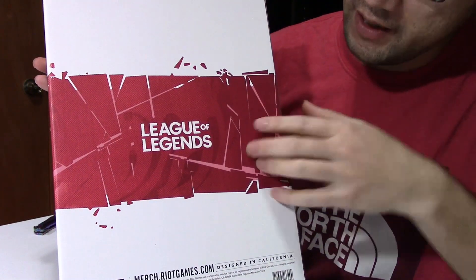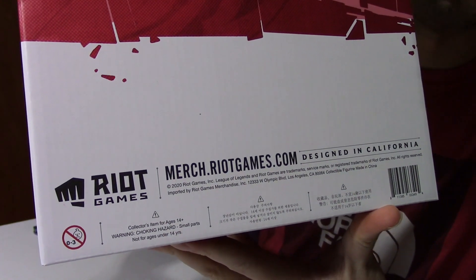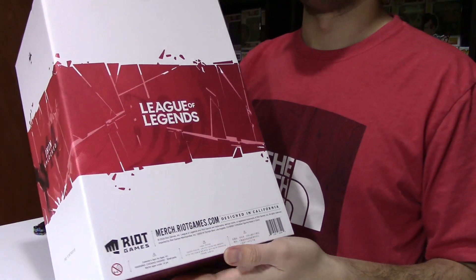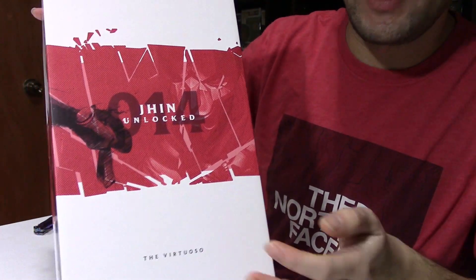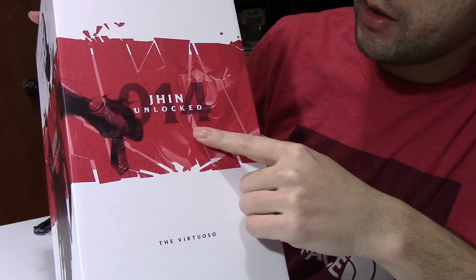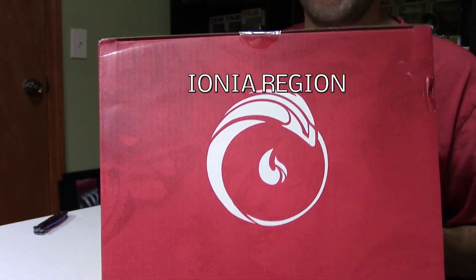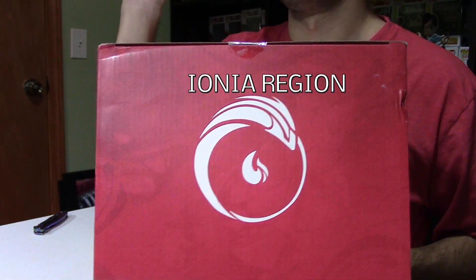On the back of the box there's a red bar going all the way across that says League of Legends, with more information on the bottom showing Riot Games merch at merch.riotgames.com, where you can purchase this figure. I'll try to put the link down below. The other side of the box is pretty much the same — number 14, the Marksman class. On top we have the logo of Jhin's region, and I'll try to post a picture with the name.